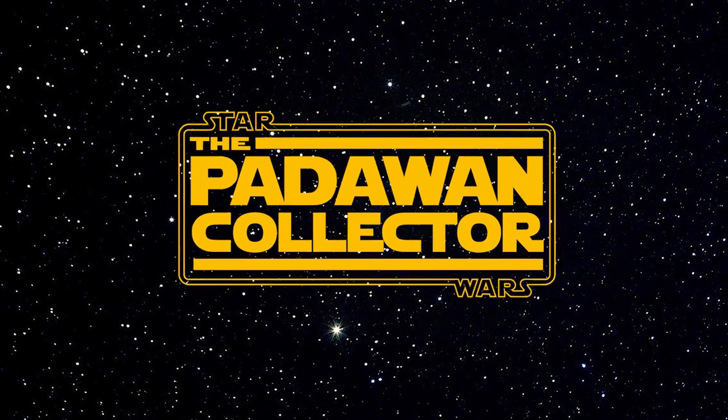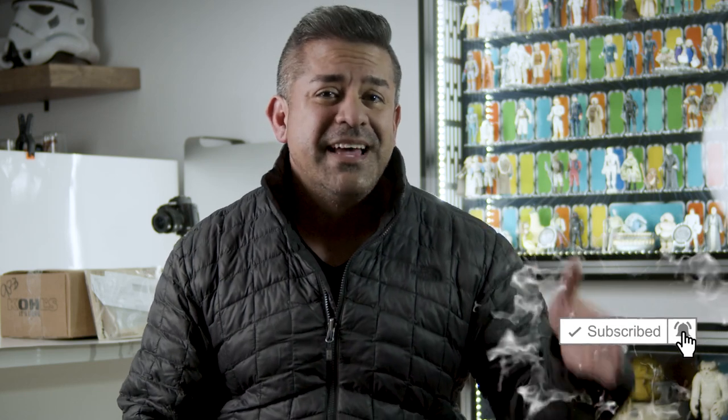Today we're going to list the top 10 best accessories that came with the Star Wars Vintage Action Figures. Welcome back to The Journey. A friend and I were talking about the worst accessories that came with the Vintage Action Figures, and I could have done a show about that — which I probably will — but I want to start out on a positive note and do the best ones, because I think this channel has a more positive vibe.